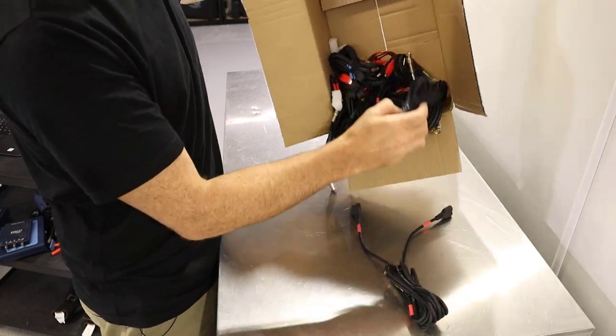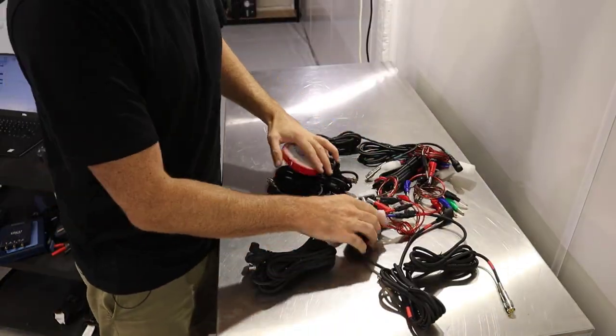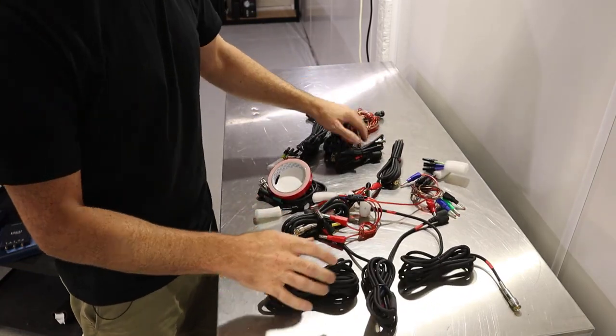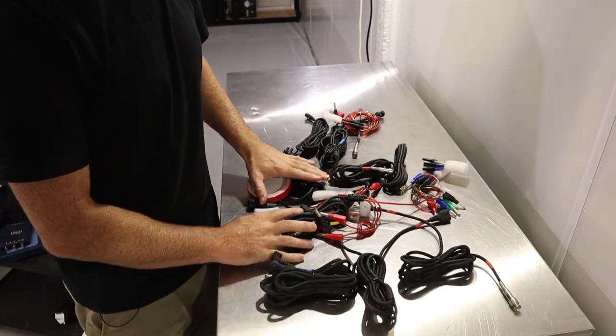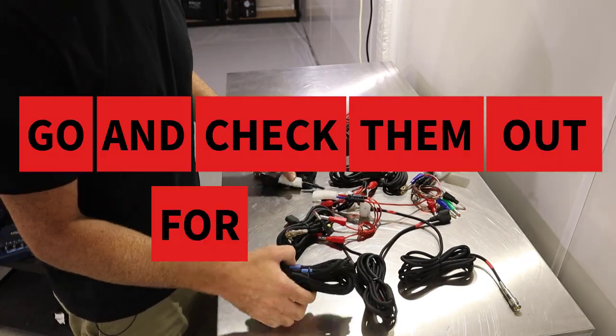They pretty much sent one of every product that they sell. We're not going to take a look at all of this today, however I am going to pick out a few of my favorite products that they sent so you can take a look and hopefully go and check them out for yourself.